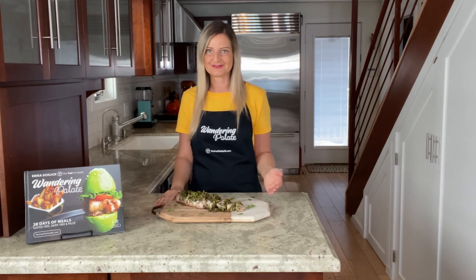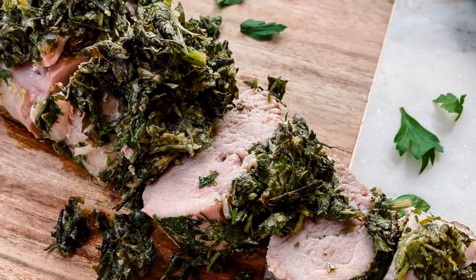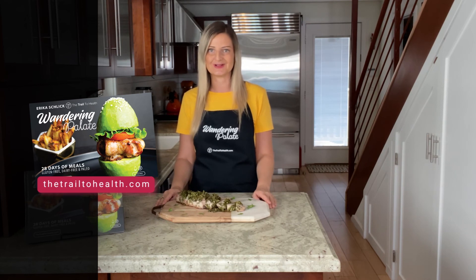Our pork tenderloin is now out of the oven and ready to enjoy. I recommend serving it with a roasted vegetable like roasted carrots — I have that recipe on my blog — and you can also serve it with some sautéed grains, which pairs perfectly with the herb crust. You can get this recipe on my website, thetrailtohealth.com, and find other healthy and delicious recipes in my cookbook, Wandering Palette, available on my website and Amazon.